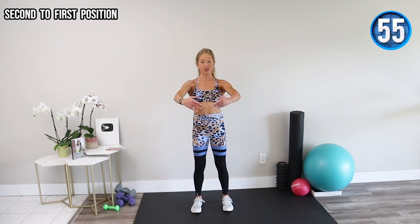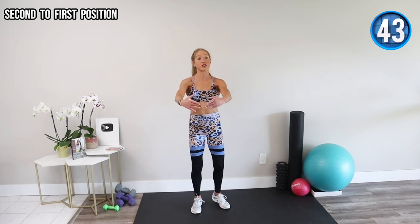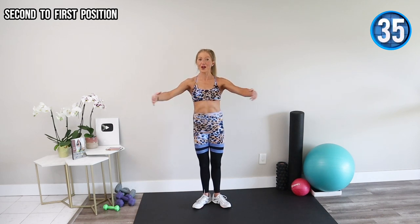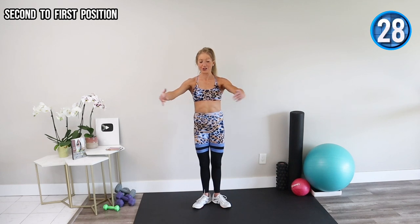Take your arms to second position, then move to first and back to second. Keep your shoulders away from your ears and think about hugging a tree. If you really want to get dance-inspired with it, you can take your feet into first position, squeezing your glutes and zipping up through your inner thighs. We also have a dancer lower body video and a full-length Patreon dancer workout video if you want extra work after our eight minutes.